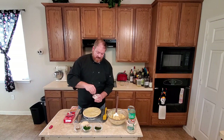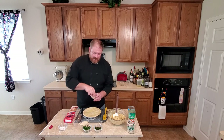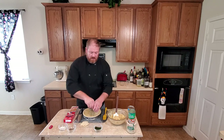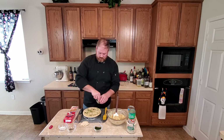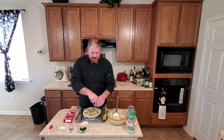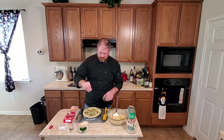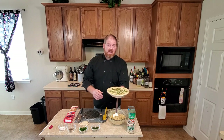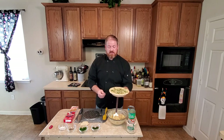We've got our egg wash on. We're going to add a little salt and pepper, then that parsley and some of those chives. This pie is going to go into the oven for 25 to 35 minutes. You're looking for a golden brown crispy crust and a 165-degree internal temperature.